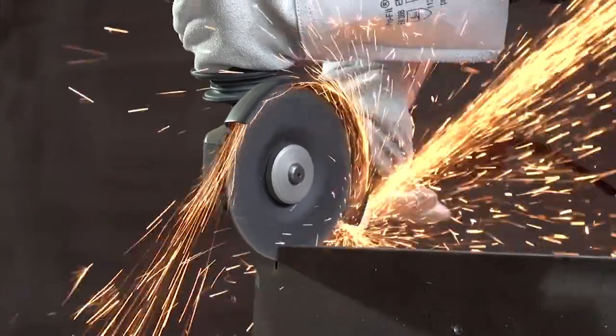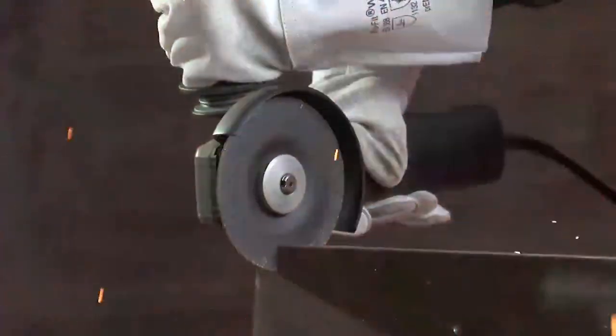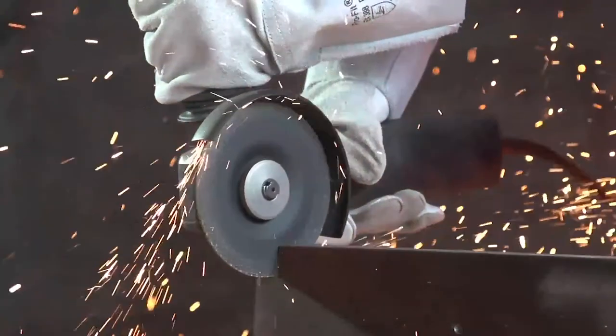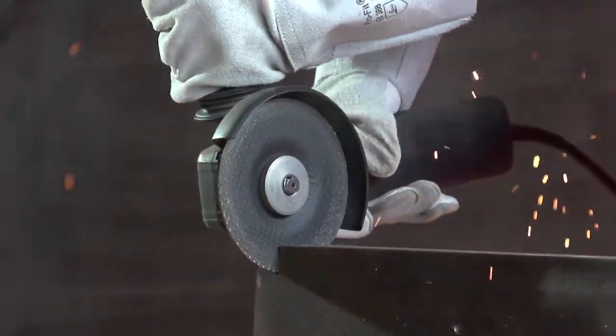If the disc is blocked suddenly, direct mechanical decoupling prevents a recoil reaction. This is a safeguard for the user and enables work to be continued quickly.